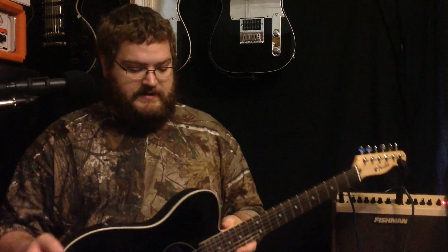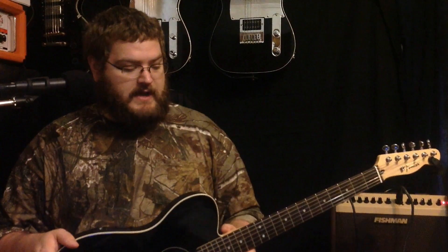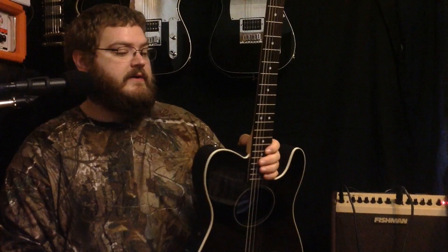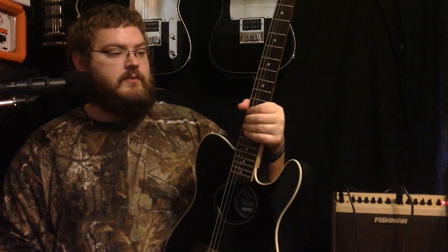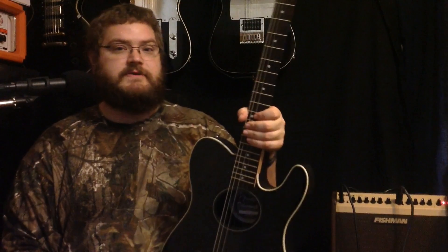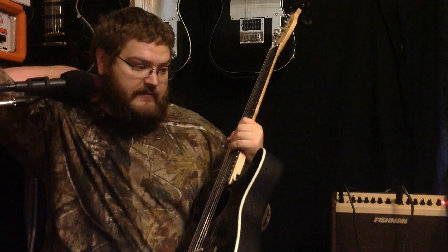I just wanted to share with you this guitar. It's very special to me. My brother actually bought this for me — Tim got this for me for Christmas. He's away right now doing wonderful things with the U.S. Army. He wanted to get me something for Christmas, and he got me this guitar. I've wanted one for many years, and now I have one.